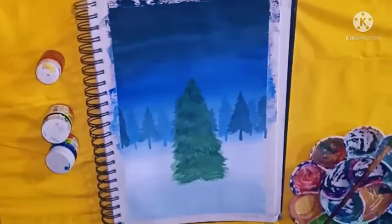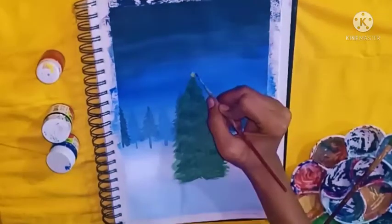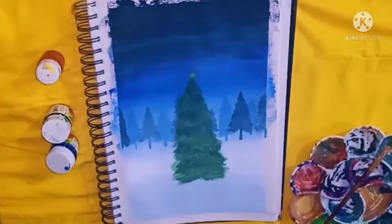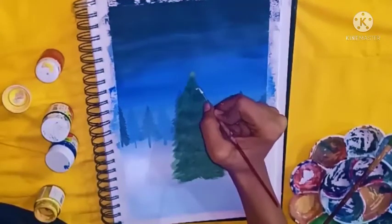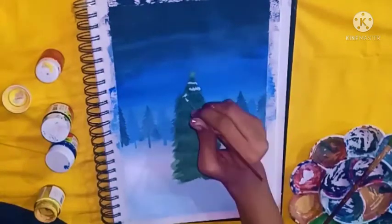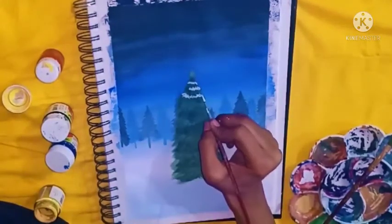I'm done with the second layer. For more highlights, I'm just adding some snow on the top of the tree with white colour. If you don't want it, you can remove it.